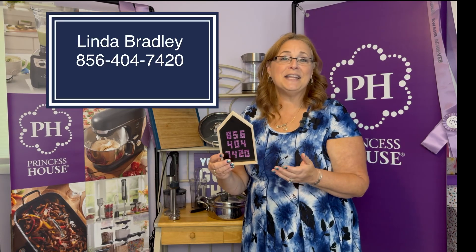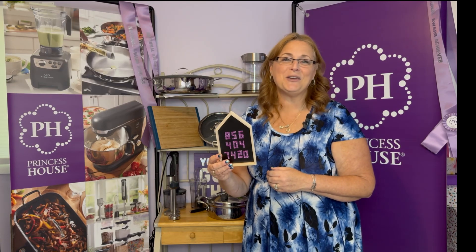There's nothing better than gathering with friends and family in the kitchen, making some great foods and enjoying their company. Princess House can help you get the items that you love in your kitchen, and I hope you'll decide to join us. Just reach out to me and I'll be happy to answer any of your questions.